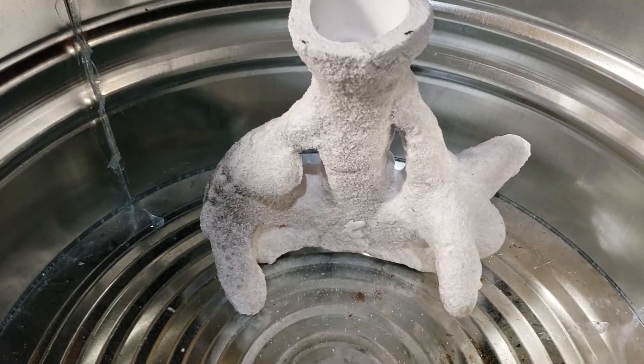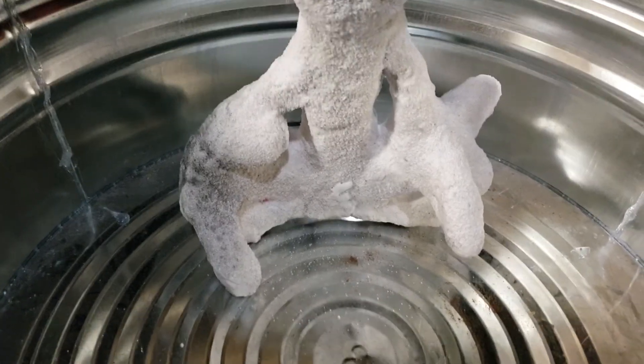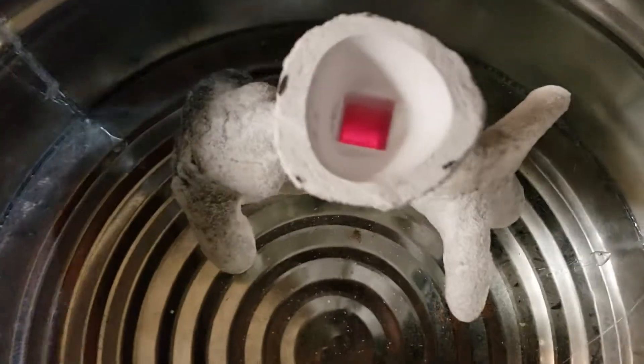This is the mold after I burned it out for only about half an hour. Obviously it's not complete burnout because it's still got some black carbon over there, but it looks okay. I don't see any cracks.